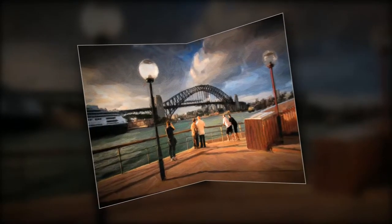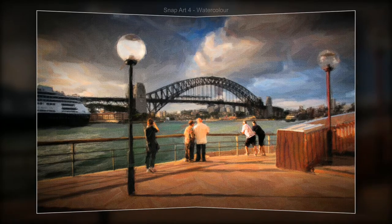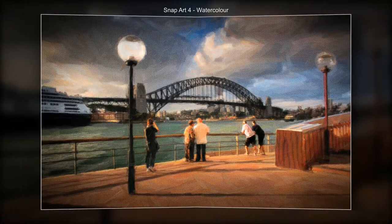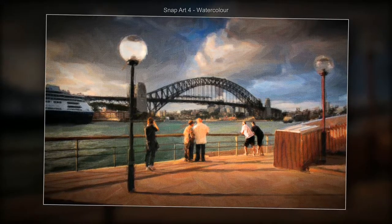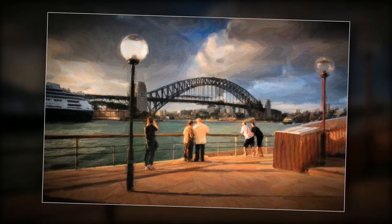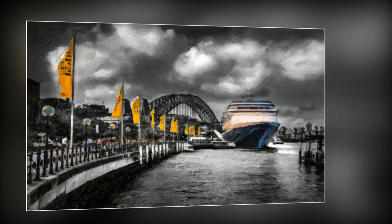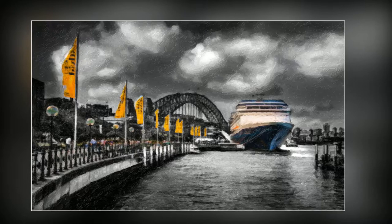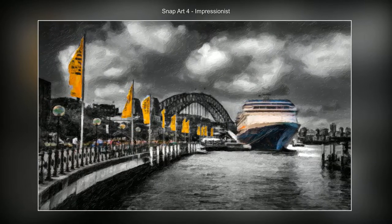Here we have a simple watercolor effect, and when we apply a texture — remember the textures can be applied as a smart object, very quick and very convenient — this one I quite liked because we can allow the color to stream in around the quayside there, which takes us nicely round to the boat.